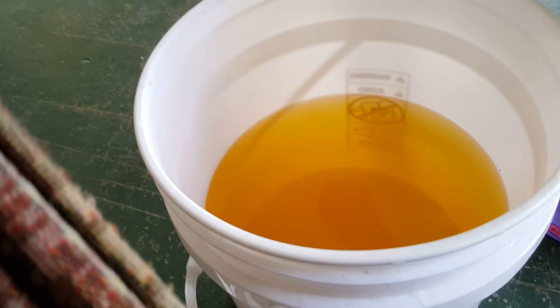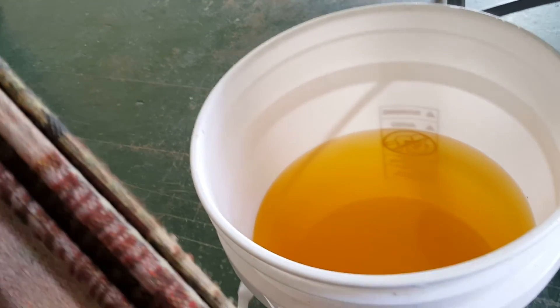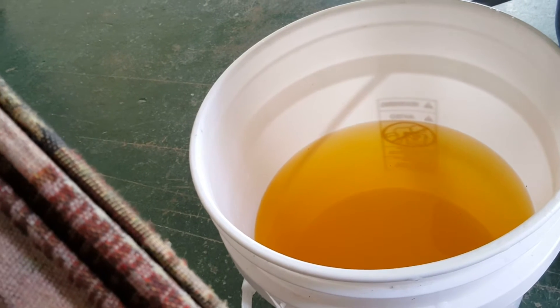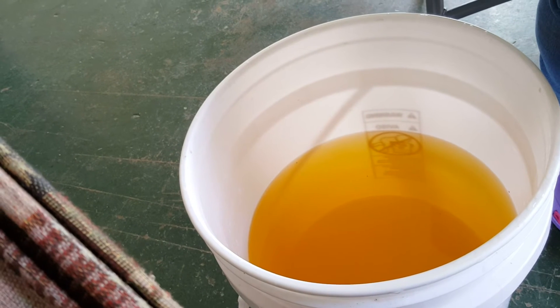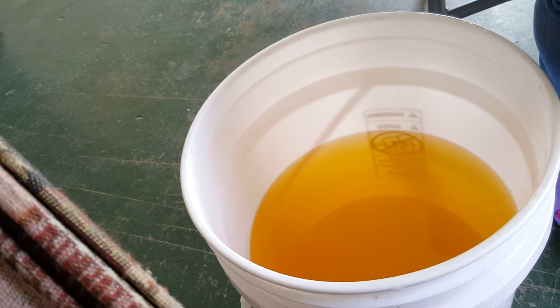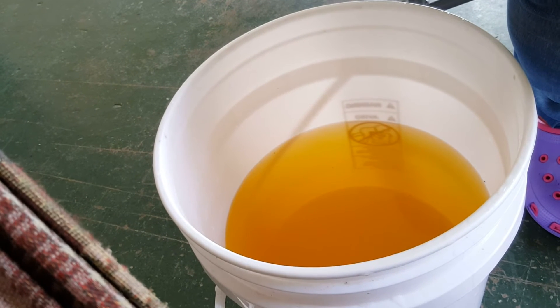This is a half bucket — a pigtail bucket, or what we say a 5-gallon bucket. Our reservoir is half now, we'll just add this to the reservoir outside, and then we'll three-quarter that reservoir, and then we'll check the parts per million, or EC, and we'll let you know in the next video what it reads.